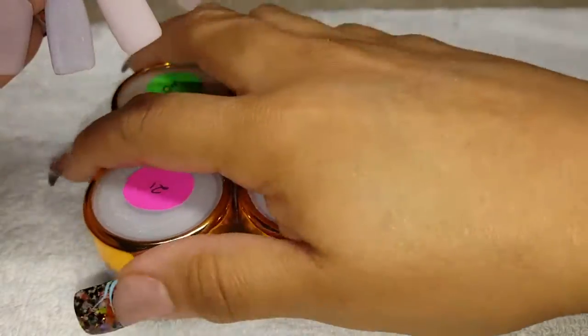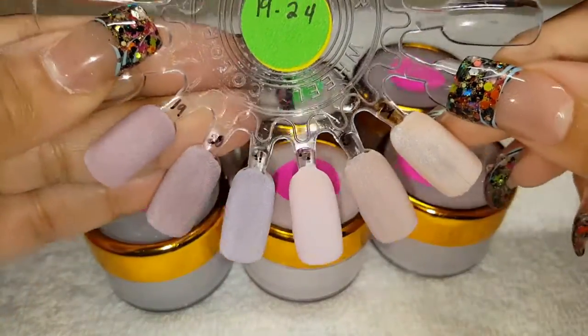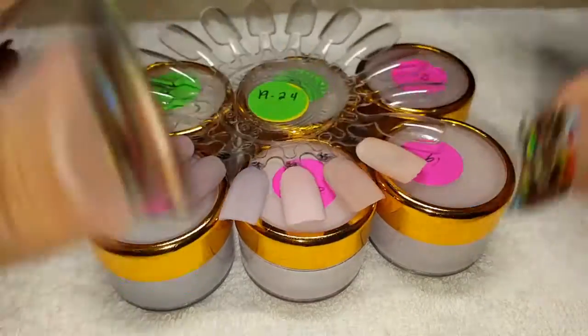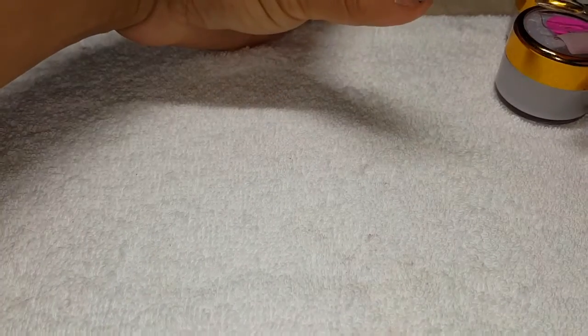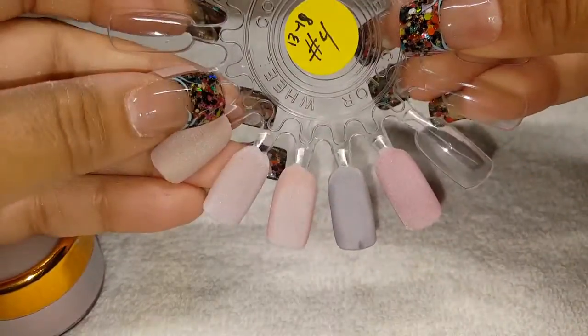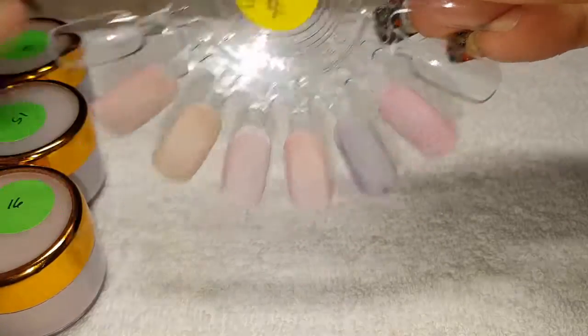So this is it right here — this is the tones for this set. Now I'm going to show you the next set that I got. The next set are like these, and this is 13 through 18. These are another lighter tone set.